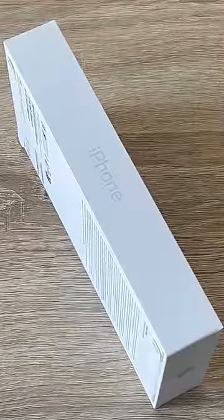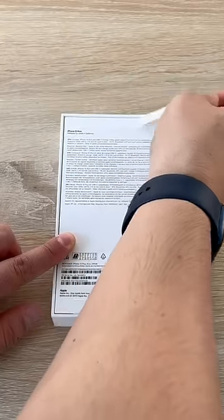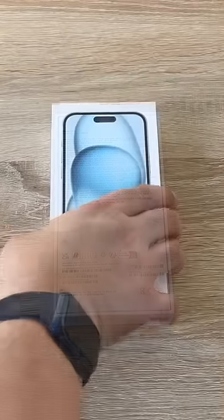You can identify the color of your iPhone by its name and logo. I've chosen the blue option, and on the back it gives you further information — I chose 256 gigabytes of storage.